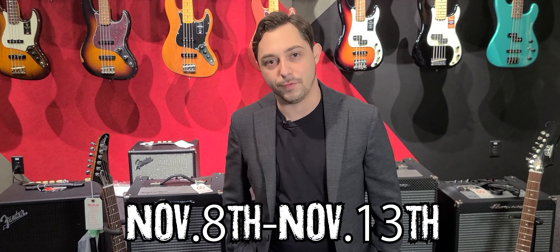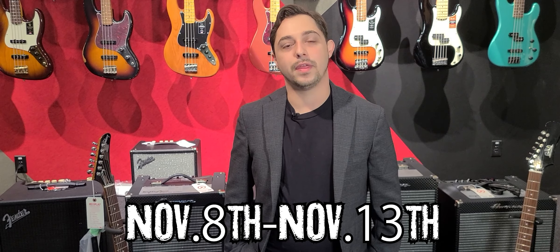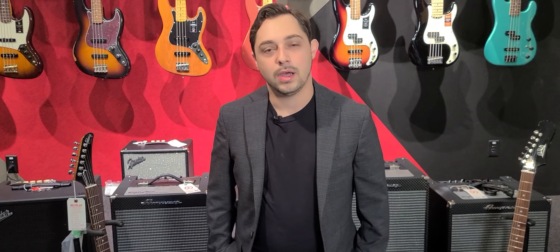This week we are observing Veterans Day, so I want to give a big, huge thank you to all of our veterans out there from Replay Guitar Exchange.